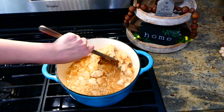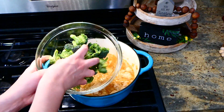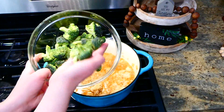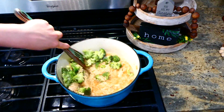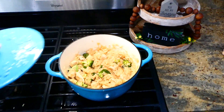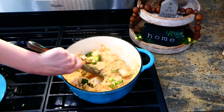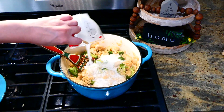Here we are 10 minutes later. I'm going to be adding in about three and a half cups of fresh broccoli florets, stirring them in, and letting this continue to simmer until my rice is cooked through — stirring occasionally. Now that our rice is cooked through, I'm going to be adding in about a half a cup of milk along with about a cup of shredded sharp cheddar cheese.